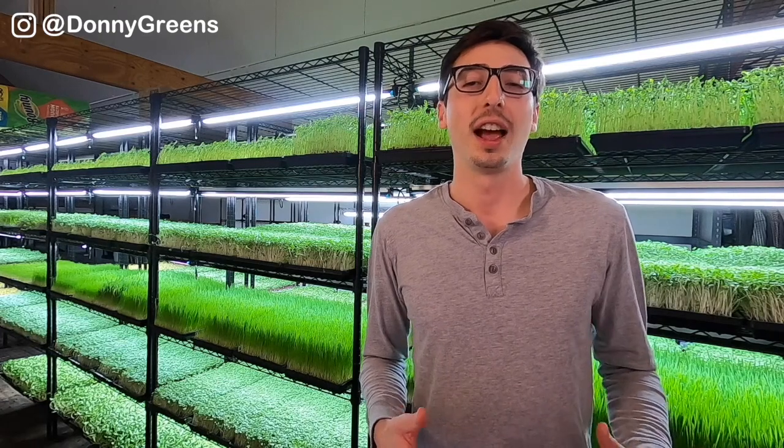You may have seen the beautiful root hairs that appear on microgreens and accidentally mistaken them for mold. I still see many new growers get confused by this, so I'm going to show you in this video exactly how to tell the difference between mold and root hairs.